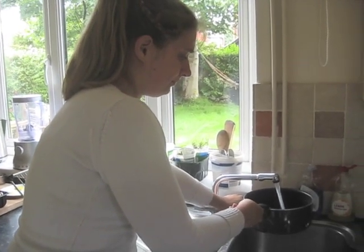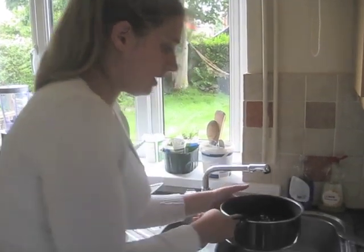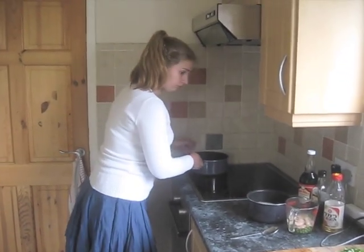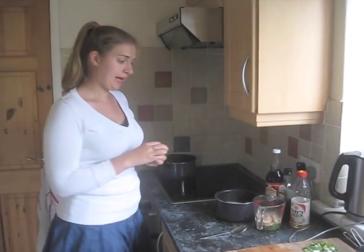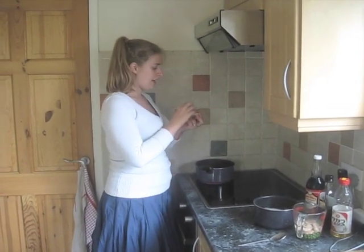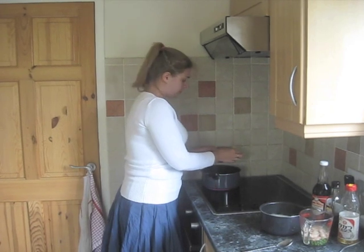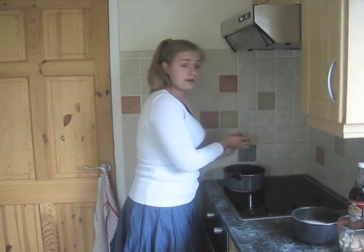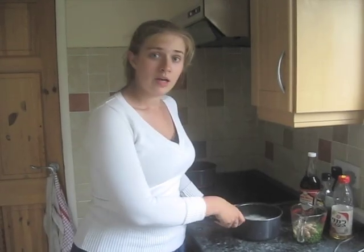Next we're going to start the soup. Take some water — this should do for two people. First I'm just going to put in my kombu and my stock cubes. That's going to start creating the base of my soup. Wait until it starts getting warm and you start seeing a little bit of steam coming up, and then we're going to add the other ingredients.